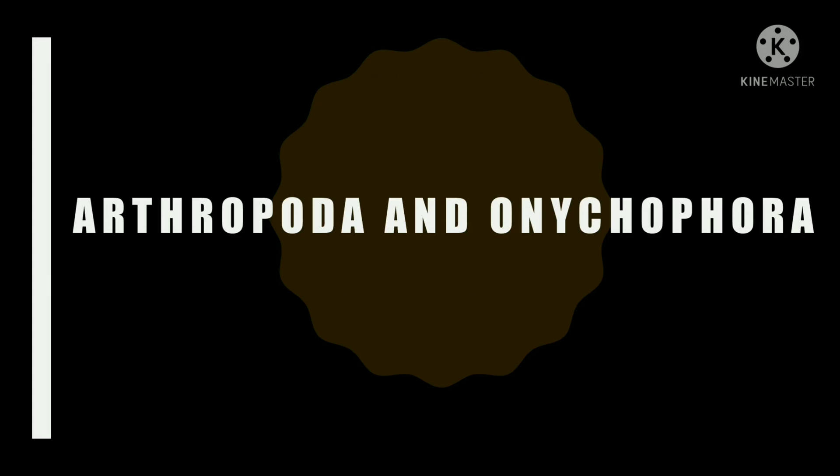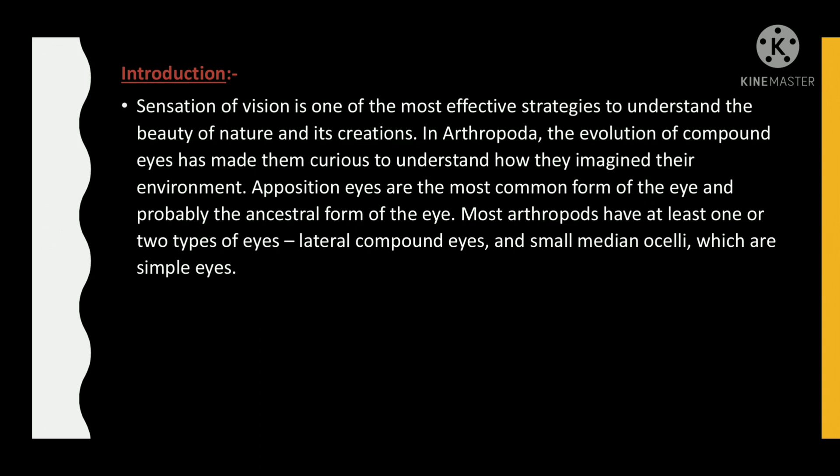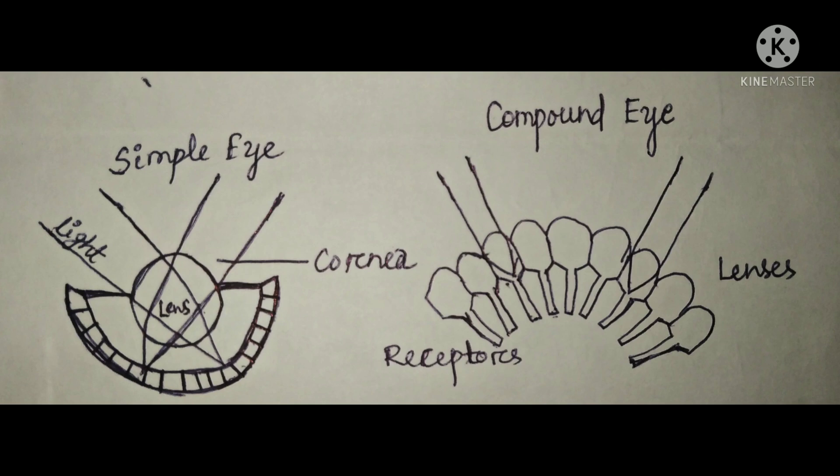Hello friends. In this video we are going to discuss about vision in Arthropoda. The sensation of vision is one of the most effective strategies to understand the beauty of nature and its creations. In Arthropoda, the evolution of compound eyes has made us curious to know how they perceive their environment. Opposition eyes are the most common and probably the ancestral form of the eye. Most arthropods have at least one or two types of eyes: lateral compound eyes and small median ocelli, which are simple eyes. These are the diagrams of simple eye and compound eye in Arthropoda.